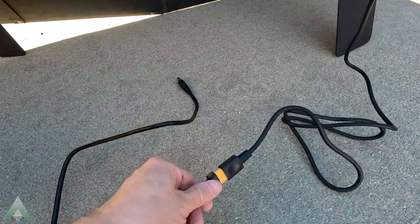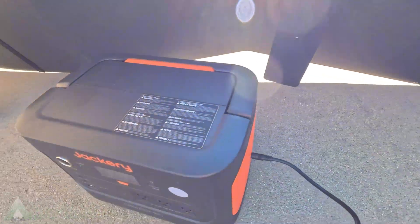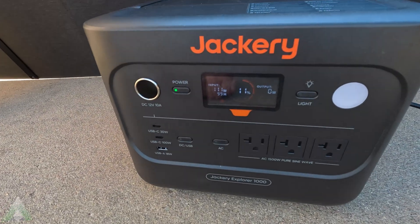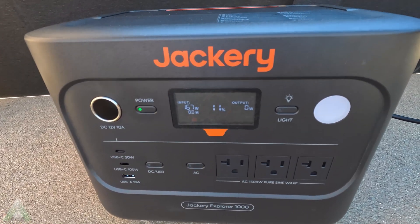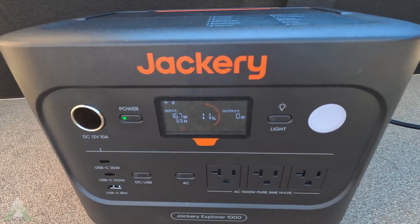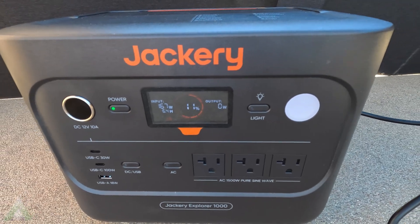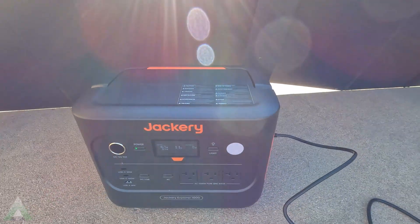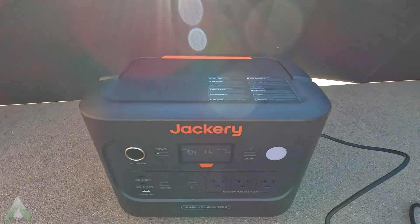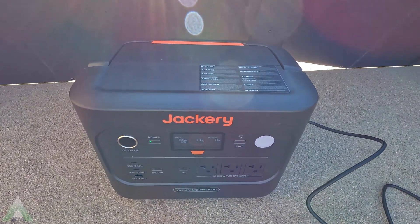I'm connecting it to the adapter, and then the adapter goes into the Jackery unit, which should automatically power on once it senses input. I'm getting around 166 to 167 watts out of this 200-watt-rated solar panel. At this time it is end of November, early December, so the sun here is not at the best angle. Hopefully in summertime we'll get better results and higher wattage, but even during wintertime, getting 167 watts is fairly reasonable.